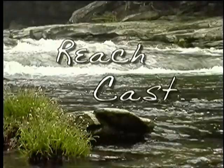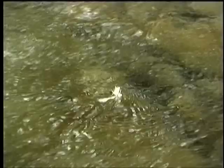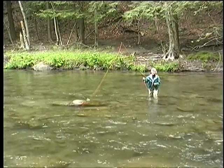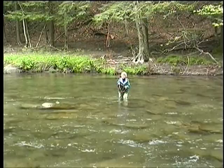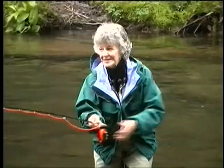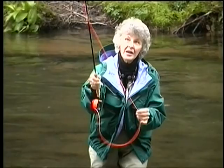A dry fly fisherman has to be aware of drag — the motion that makes a fly look like a water skier instead of a free-floating insect. It's caused by the currents working on the line and leader. We need to counteract this by doing what we call a reach cast, which puts the rod and upper part of the line upstream of the fly so the fly drifts down first, giving you a longer float before drag can affect it. The way we do it is to make our power snap where we want this to go for accuracy, and then during follow-through time, change position.